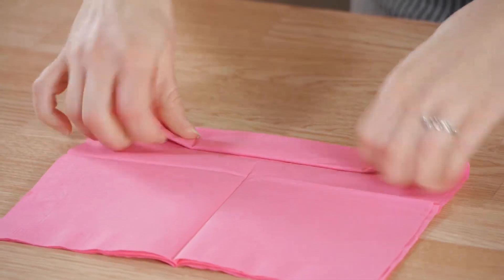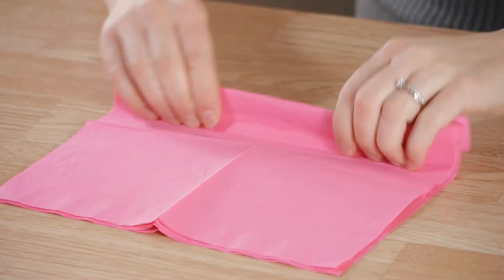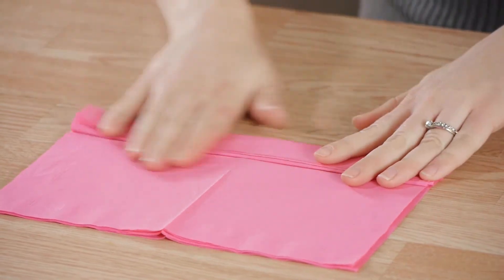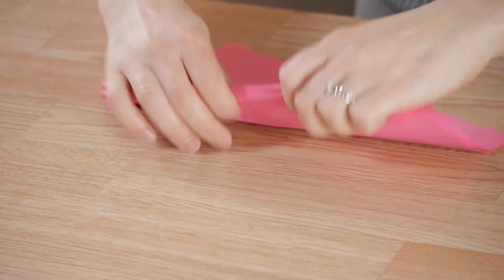Fold, turn over, and fold. Turn over and fold. Keep creasing. We're going to continue doing this until we reach the end.